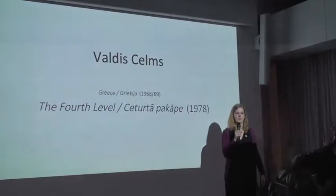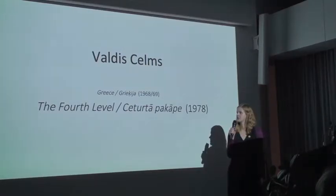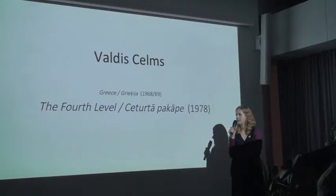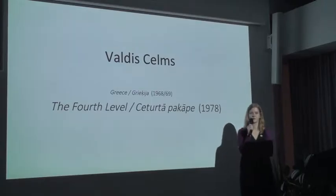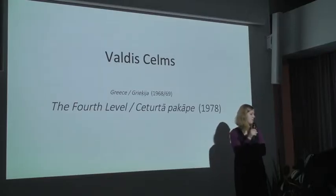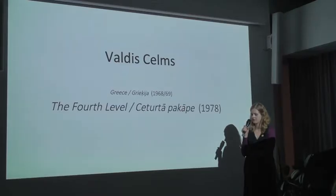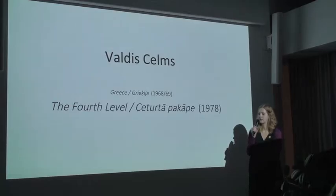I'm Eva, and I will try to briefly introduce you to the conservation of two objects by Valdez Thames: Grease and Fourth Level. Valdez Thames is a designer and kinetic artist who has also restored and reconstructed his artworks himself, and he has thought a lot about the aspect of authenticity. The conservation of these two objects was quite classical and scientific, except for one aspect — we talked and discussed a lot about authenticity.